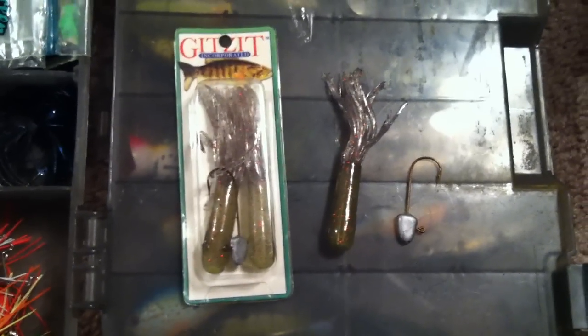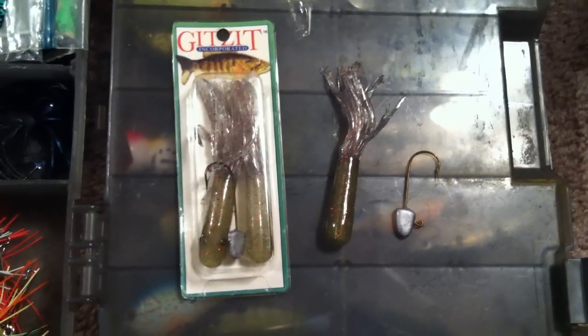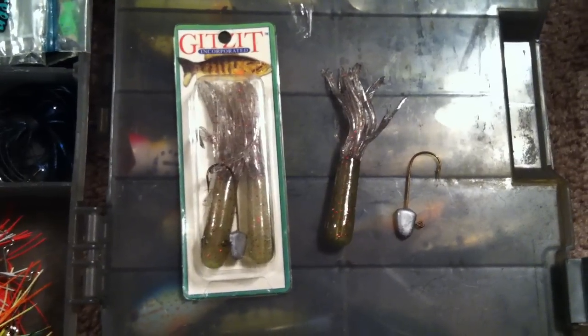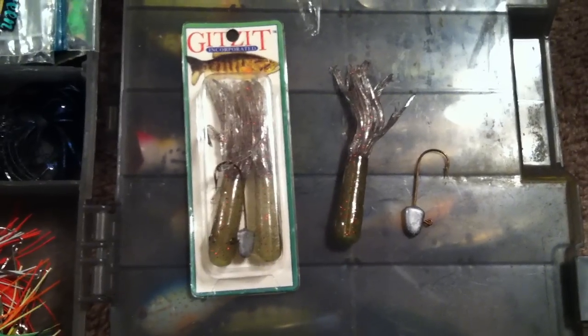Hey, welcome back. I'm going to do a little review over the Gitsit Tube Bait. This is by far probably one of my most favorite smallmouth bass baits that I like to use — dropping them down to the bottom, jigging them off of rock ledges, that sort of thing.